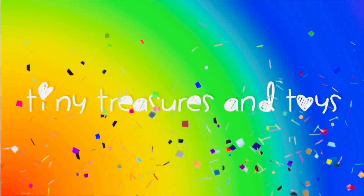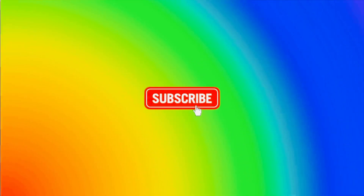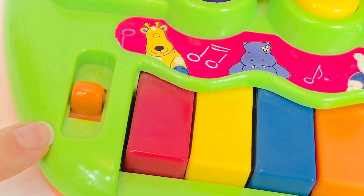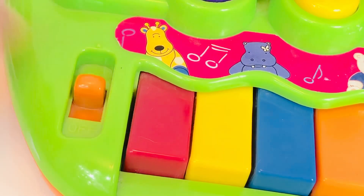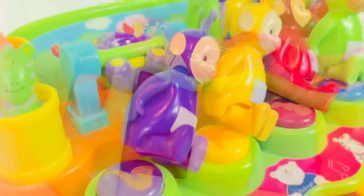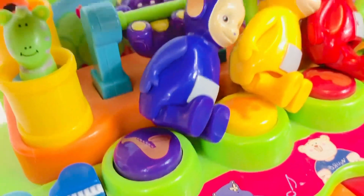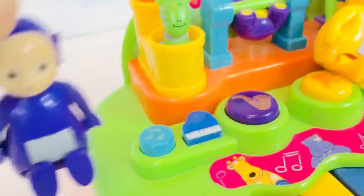Hello and welcome to Tiny Treasures! Today we are going to have fun with a musical toy and our Teletubbies. First we need to turn it on — there is an orange switch on the left hand side. Each of the Teletubbies is sitting on a button with a musical instrument.